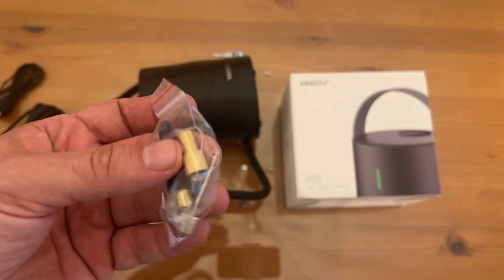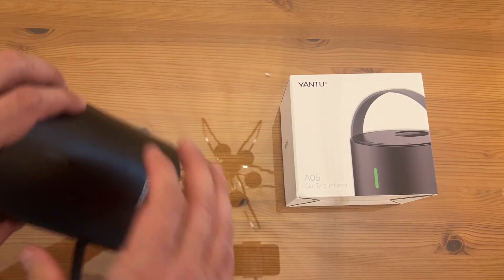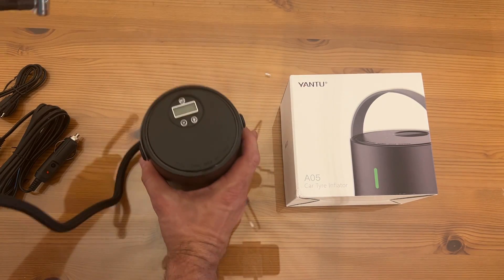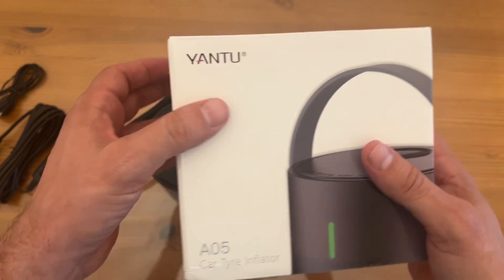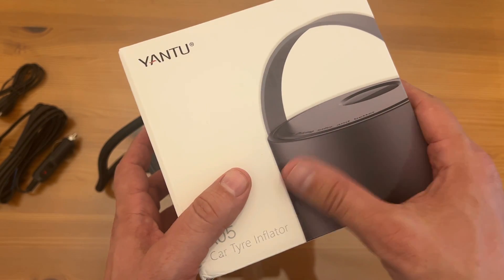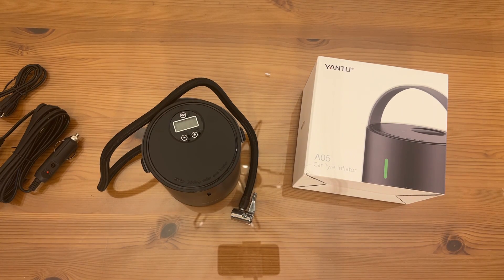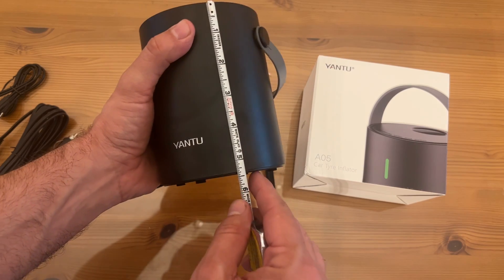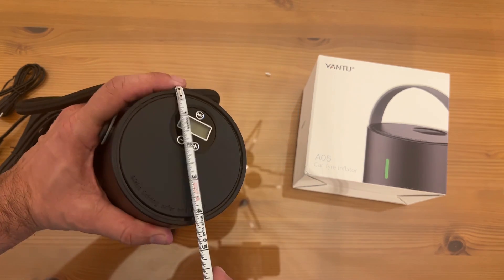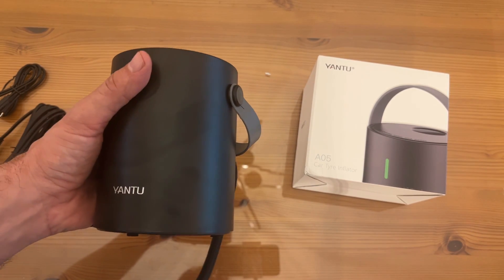It also comes with an extra fuse and everything you need for everyday inflation. Yantu is an absolutely incredible company — you can see the nice box here, which would make a great gift. Look at the high-quality imagery on the box — they really went above and beyond. The product itself is compact, only about five and a half inches long, with the cylinder just over four inches, so you can tuck it away in the trunk and never notice it until you need it.